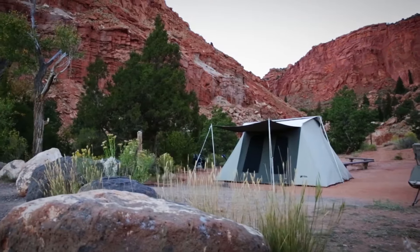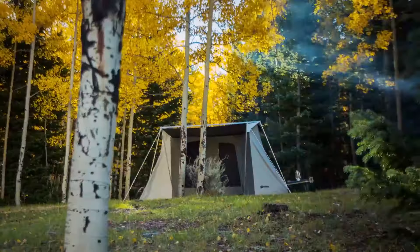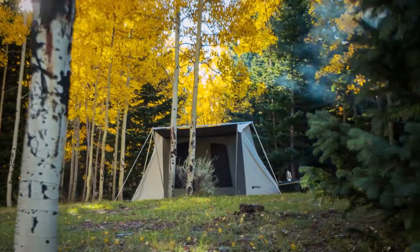Wherever you make camp, from the hot deserts to the frigid mountains, be it summer or winter, you can depend on a Kodiak Canvas Tent to stand up to the elements.